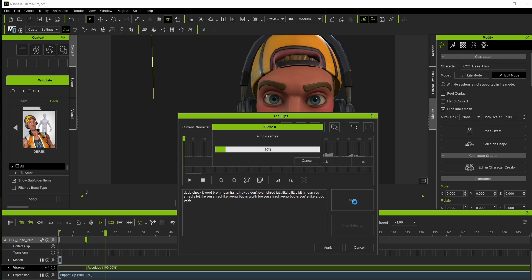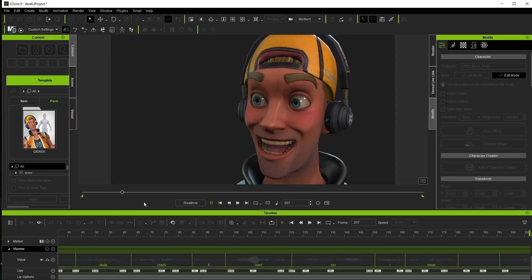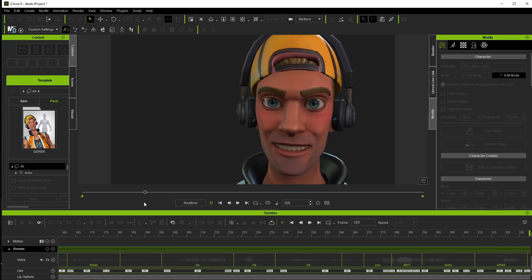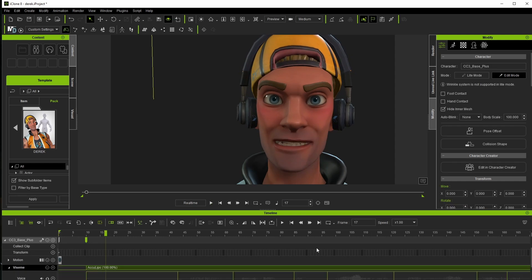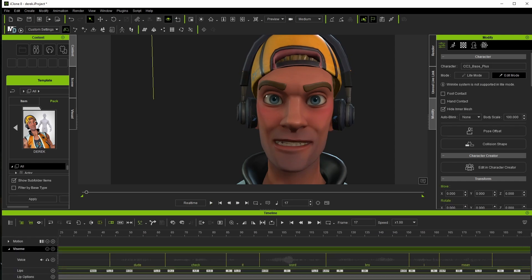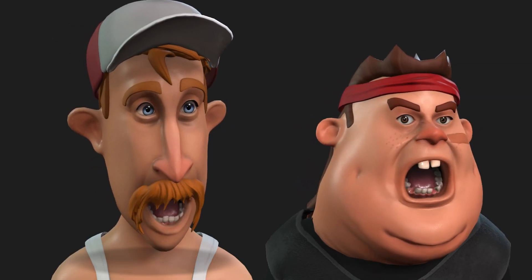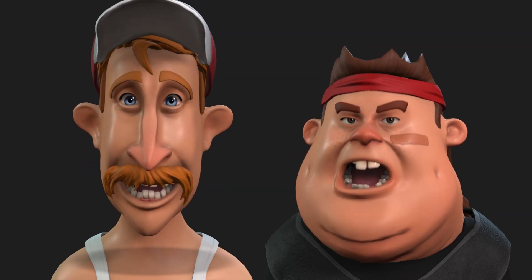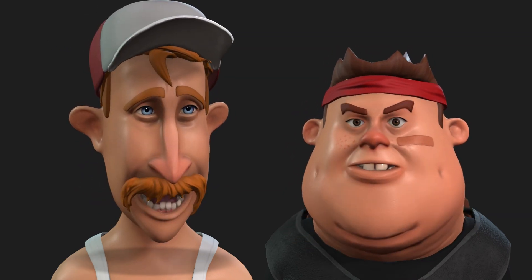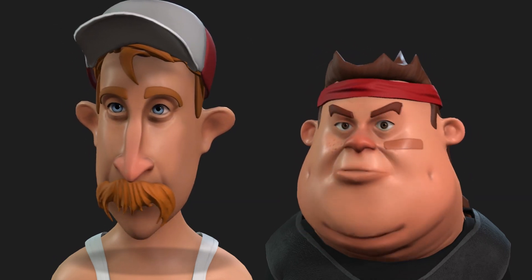Once we apply the results, we'll check our animation and likely see another step of refinement. At its most basic, this is really all you need to do to get quality results from AccuFace from a live video stream. Here are a couple other examples applied to the Neighborhood Pack, specifically Francis and Earl. While especially Francis on the right would need a little bit of cleanup on the lip animation to make it really production ready, you can see how much work the plugin has done for us already.